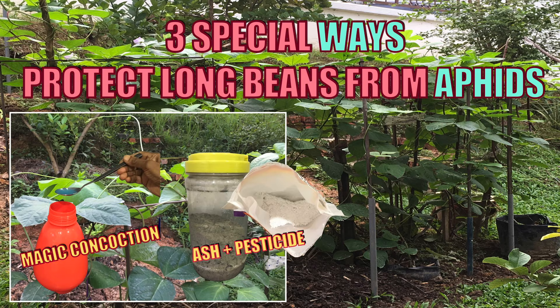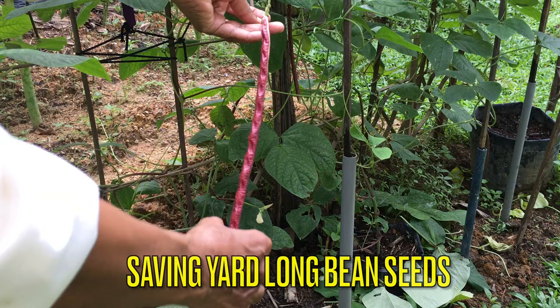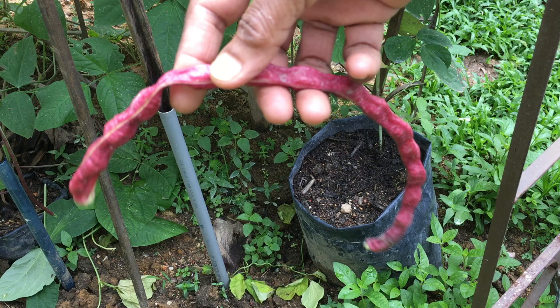Three special ways to protect long beans from aphids. Choose bean pods that are fully matured and ripened on the plant. At this stage the seeds are easily visible as swollen parts of the fruit. The fruit will appear slightly shriveled as the pods are drying up. The seed pods have to completely dry out before the seeds can be collected for replanting.